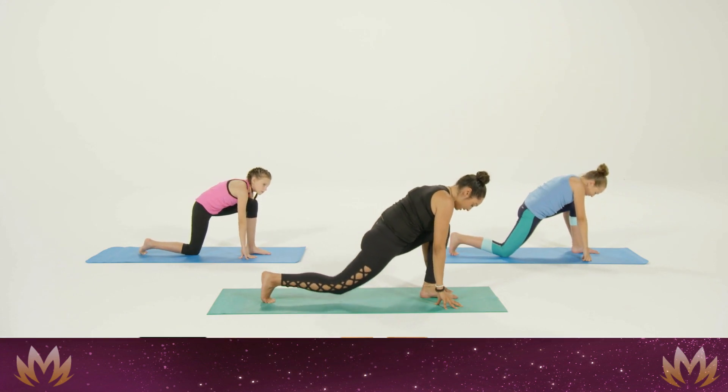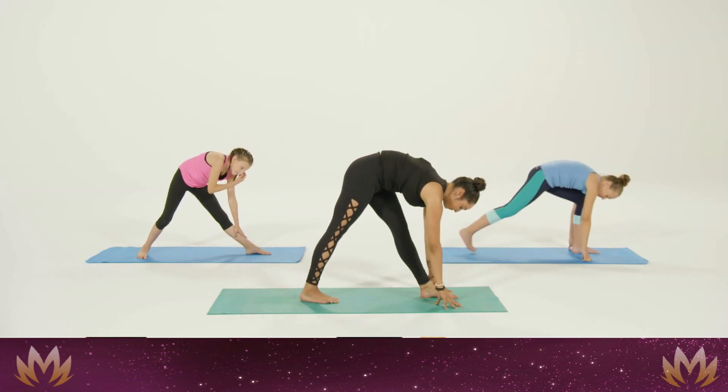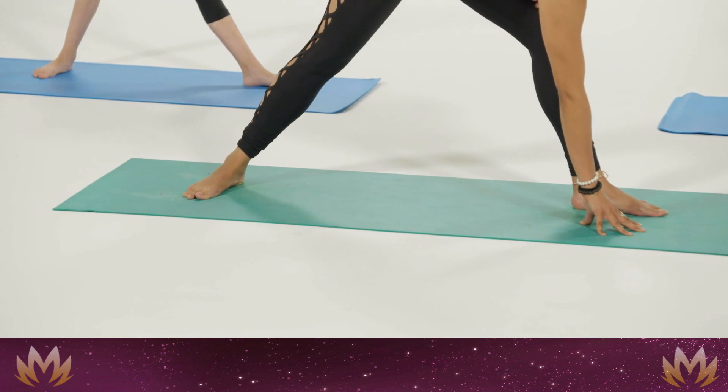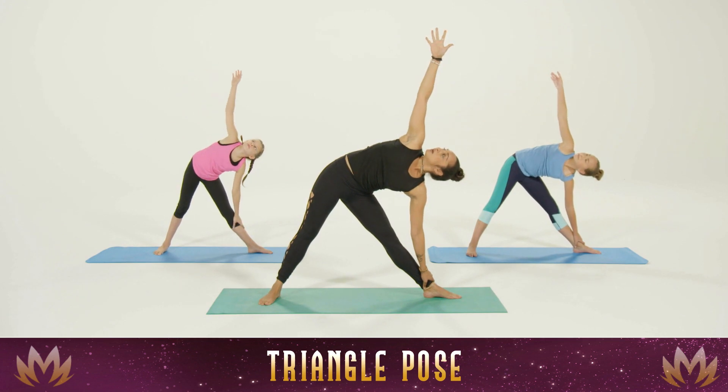We're going to straighten the back leg, straighten the front leg, and hop in one more time. Grab onto the thigh, shin, or ankle, and reach that right arm way up to the sky for triangle pose on the left side.